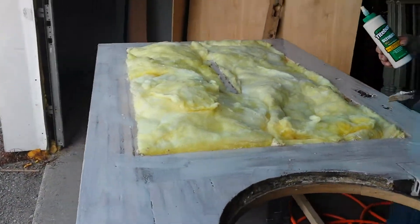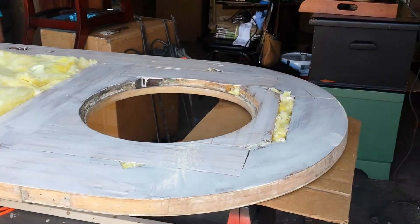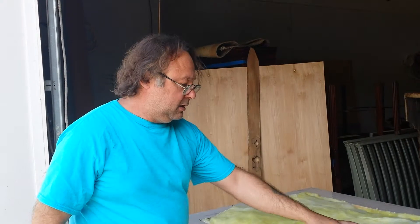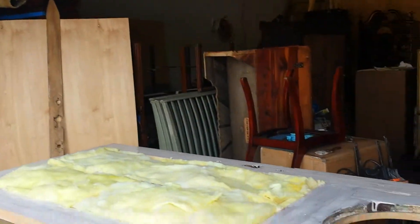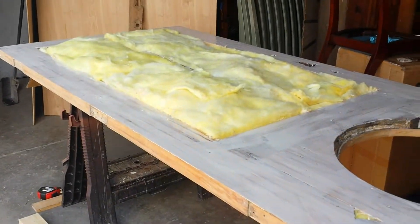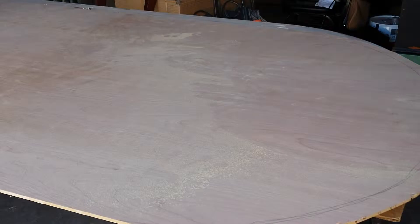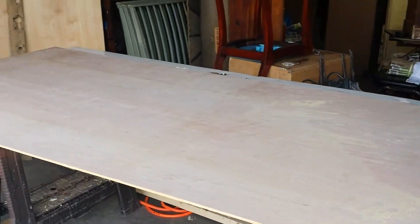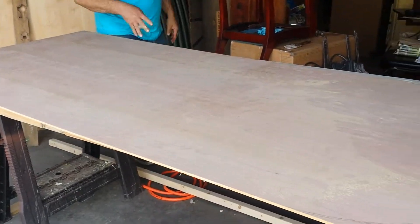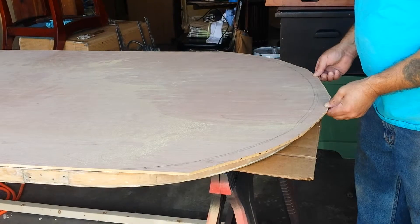We put insulation all over the door — stuffed in there because there was nothing in there before, so this will be much nicer than what it was. And I got this beautiful cherry panel that I had bought, all pre-cut pretty close. I'm going to glue it down and then come back and trim it off. It needs to be trimmed a little at the top, but I figured I'd do that at the end.